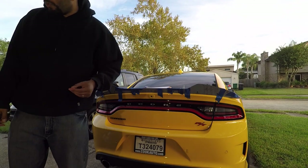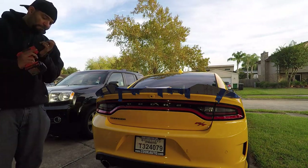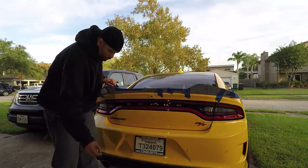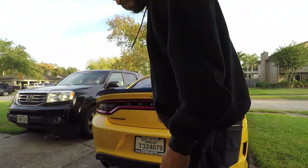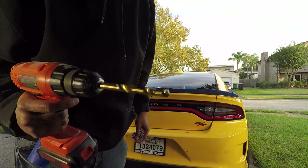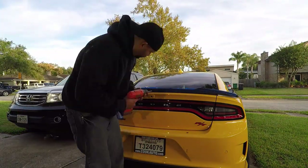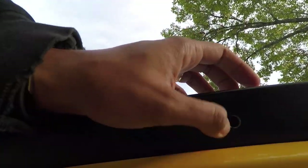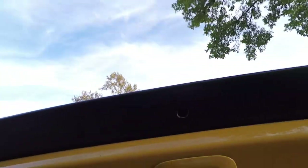To start out with, I'm just going to do a 1/16th pilot hole. Now I'm literally going to drill a 3/8 inch hole into my spoiler. As you can see, I have a hole — it's not that beautiful, could be better, but whatever. It's a hole and should work for the rivet nut tool.